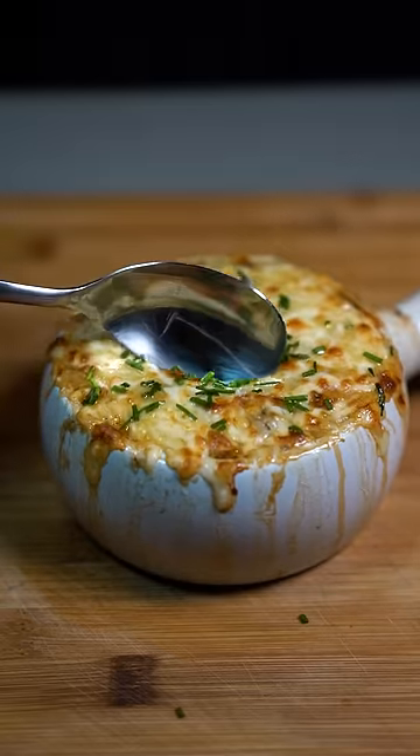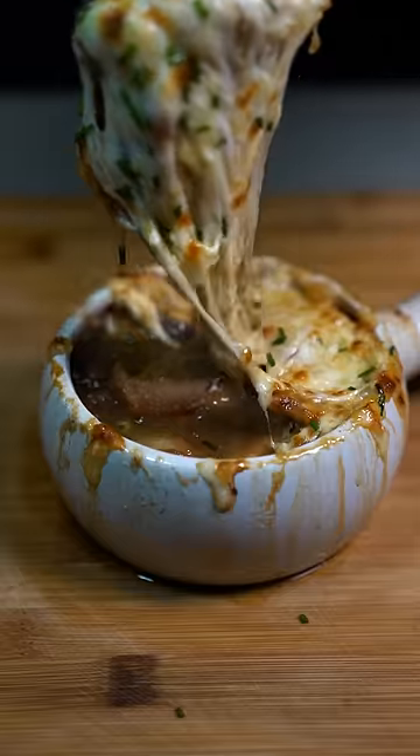French onion soup has to be one of my favorite soups ever, and it's one of the best comfort foods there is.